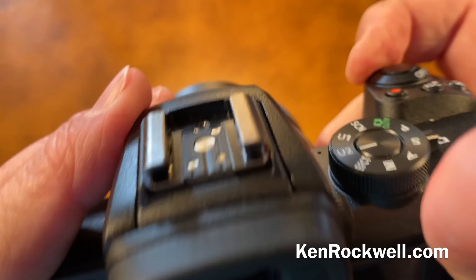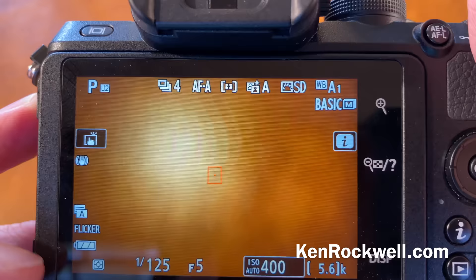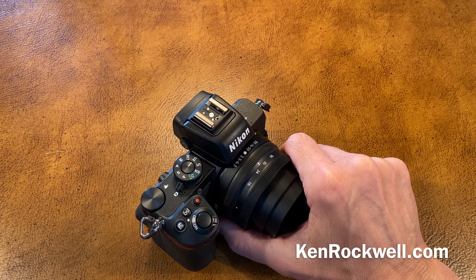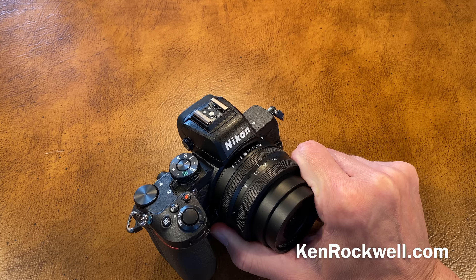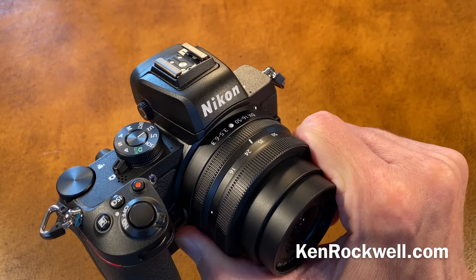There's no battery percentage indication — just a three-way indicator. This is okay because honestly I haven't charged this thing in days, made hundreds of shots, and it's still on full. There is no non-CPU lens data setting, but that's okay because none of the Z cameras work properly with manual focus lenses anyway since they don't read the aperture set on the aperture ring. And this camera has no in-camera stabilization, which is better because in-lens stabilization is a better approach with all lenses.